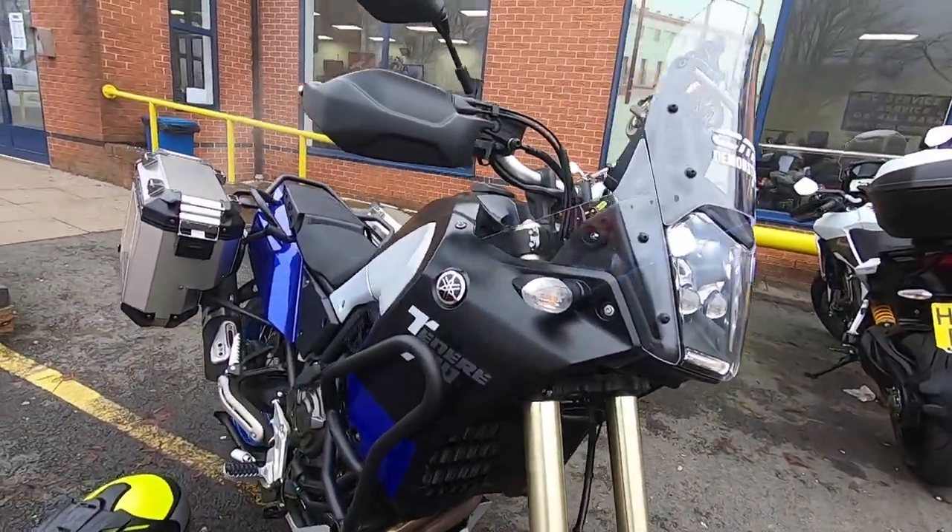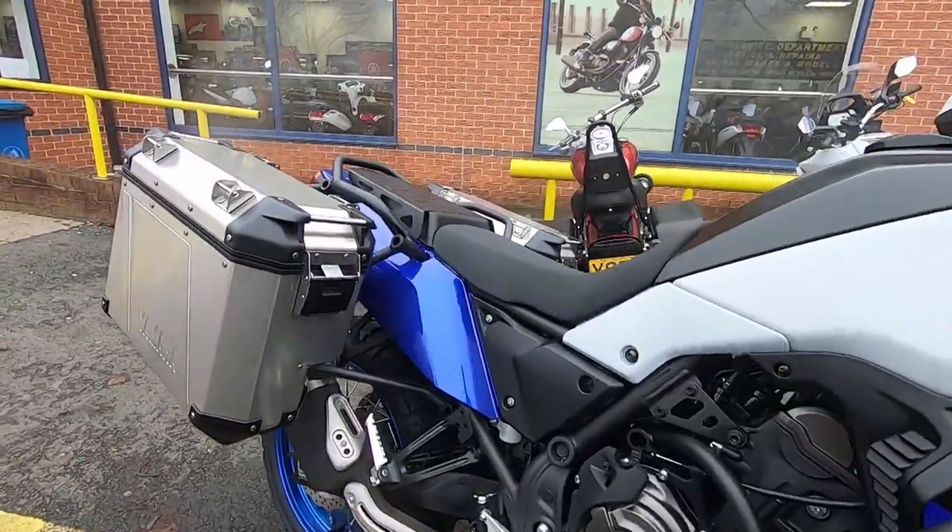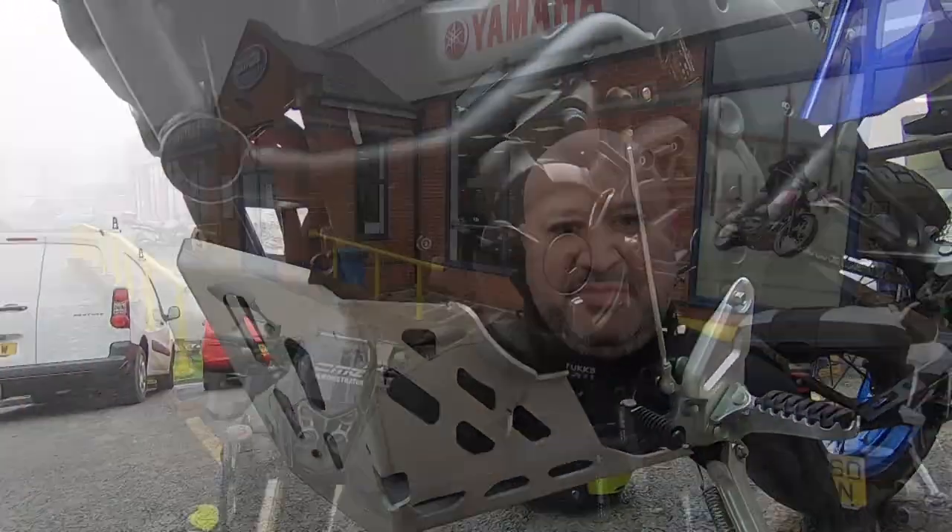I've made it here to CMC Motorcycles in Claycross. I'm going to have a go on the Tenere 700 demonstrator which is just here behind me. This is the Explorer version, which comes with the metal panniers, the bash guard, and the centre stand. It's bitterly cold — absolutely freezing — between 1 and 3 degrees for the ride over. Let's see how much of a test ride we can actually have, and hopefully I'll avoid any ice.